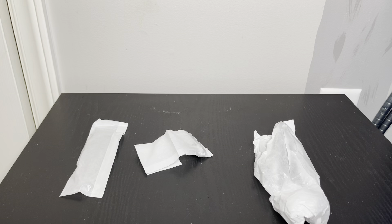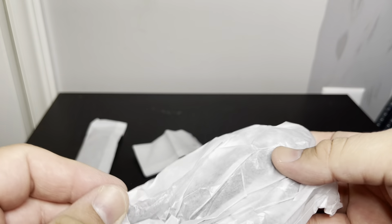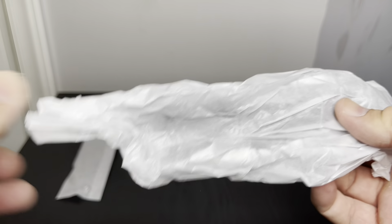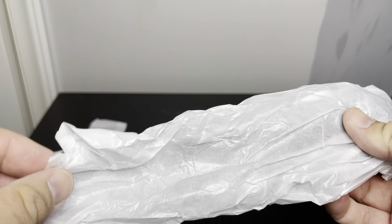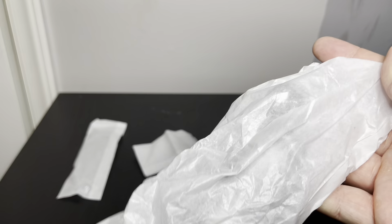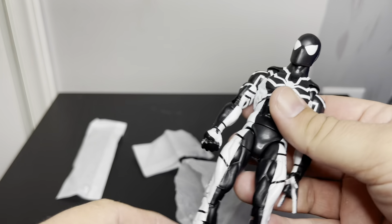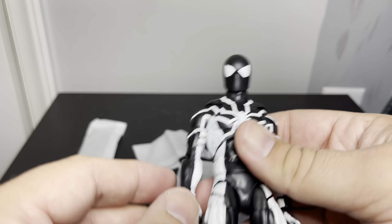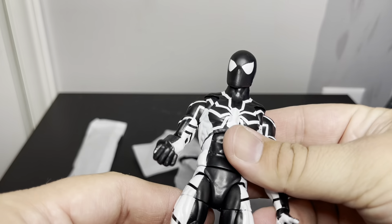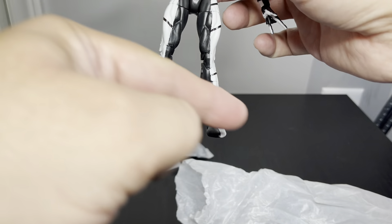I'm going to show this in other videos, but whenever you pull these figures out now, the accessories are basically individual pieces of all the figures. I'm noticing an issue right off the bat — his legs are really skewed to one side.